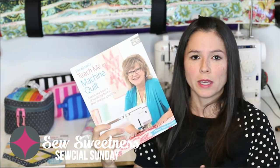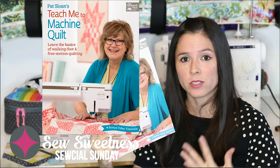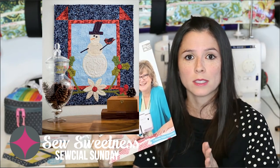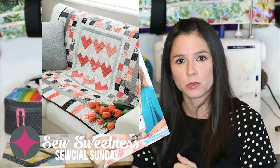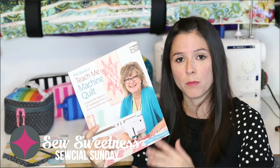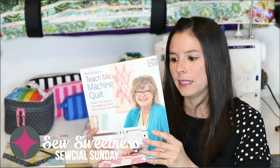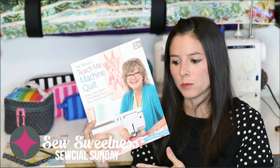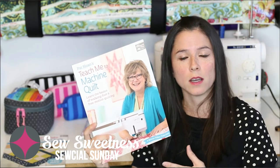The second book in the series is Teach Me to Machine Quilt. Machine quilting was always a frustrating process for me — I never quite knew how to start. If you're not familiar, machine quilting is the process of attaching the quilt top to the batting and the backing. This book does a brilliant job holding your hand through the whole process: what thread weight to use, what tools and feet you'll need on your sewing machine, and troubleshooting things that might go wrong. There are also quick quilt patterns included so you can make the project and then machine quilt it, starting with smaller projects like a mini quilt or table runner.